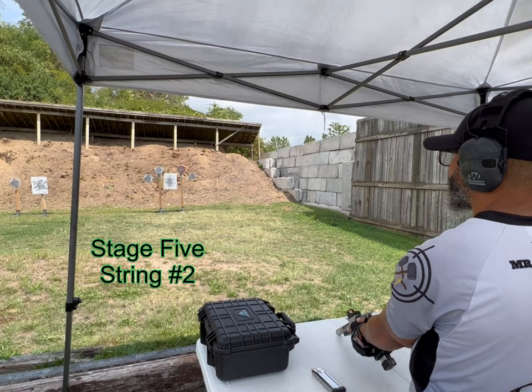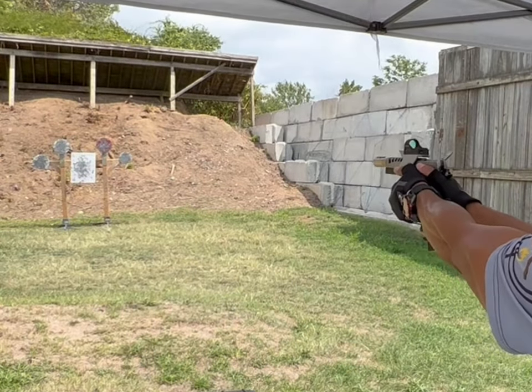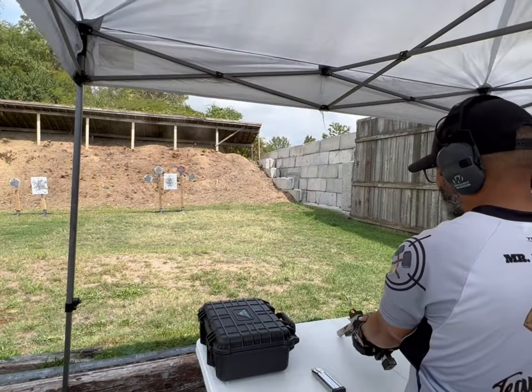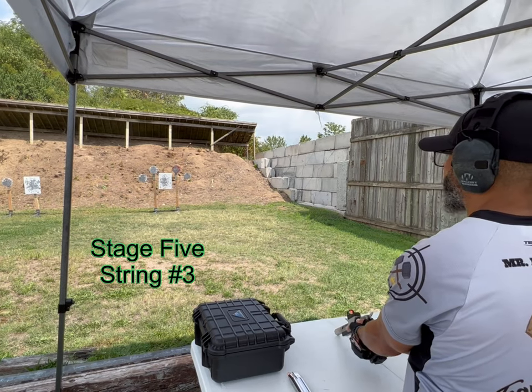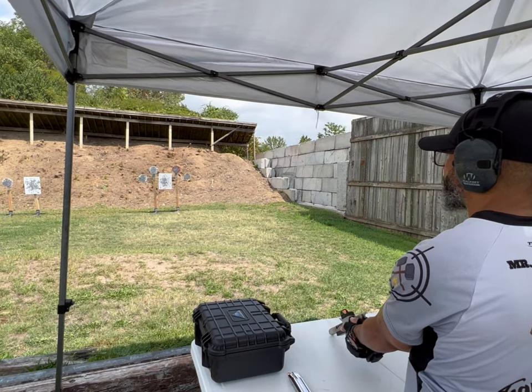Shooter's ready, stand by. Transition to that last one on the run. And you know, it would be nice if we had some string two. Don't rush — don't let those past strings get to you. It's a fresh string. Stand by.